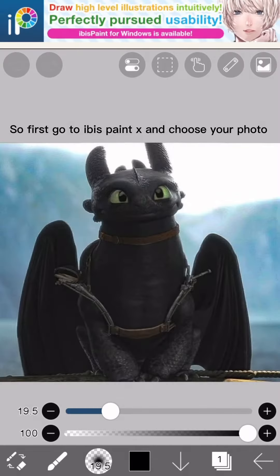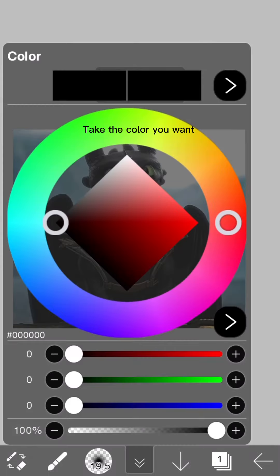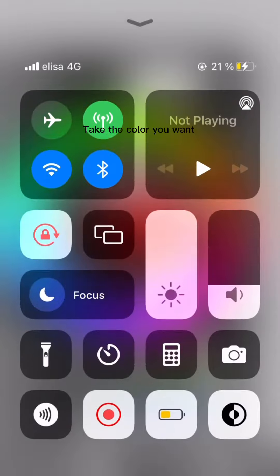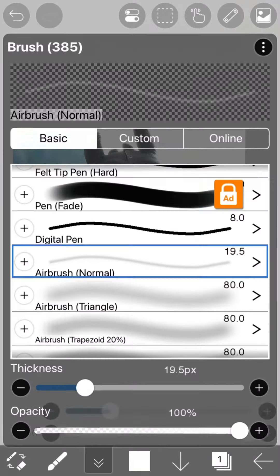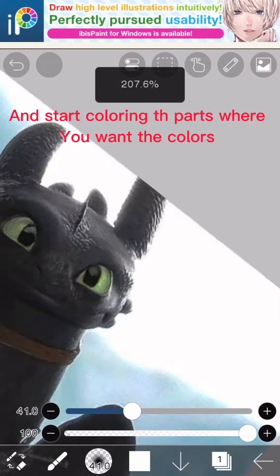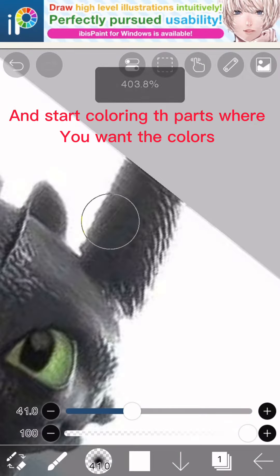First, go to ibis Paint X and choose your photo. Take the color you want, then take airbrush normal and start coloring the parts where you want the colors.